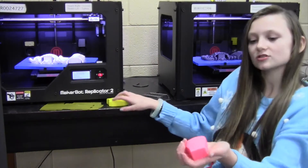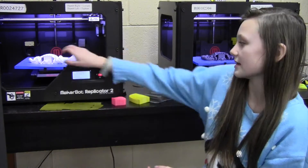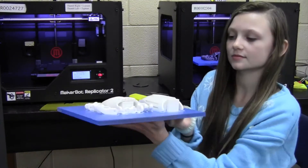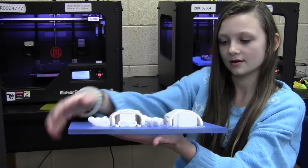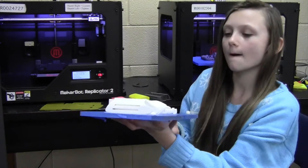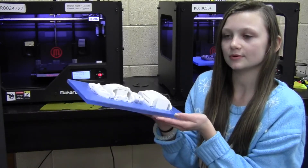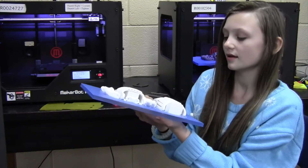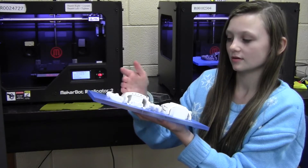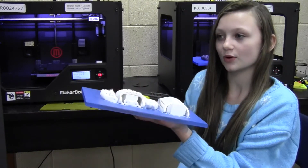And then supports. These are supports. Let me show you an example of a support. We always use supports when printing hands. This is the support right there and the support right here. It helps to support the 3D printed item, or the hand in this case, and it also helps make sure that when supporting, it helps the 3D printed item print correctly.